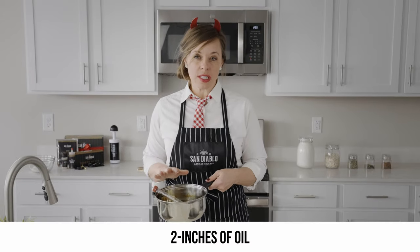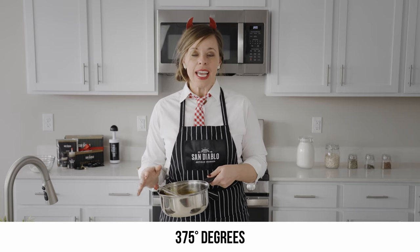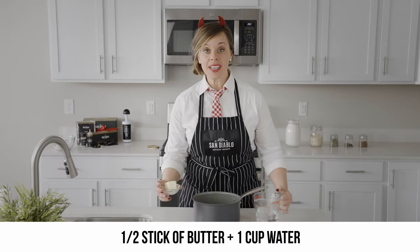First, you want to get your oil heating up. I have about two inches of oil in the saucepan. With our candy thermometer, we want to get up to 375°F. If you don't have a candy thermometer, it'll be about a four out of ten on your stovetop.